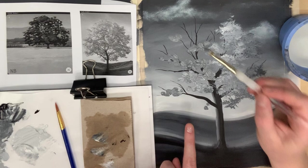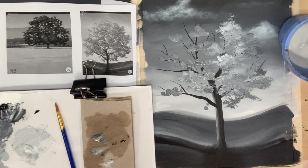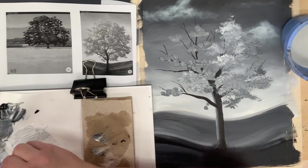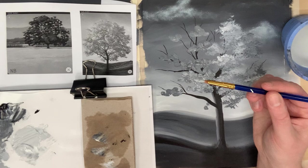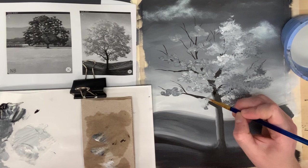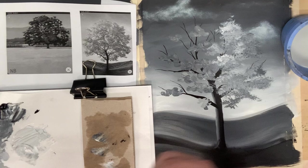After you've put in your big mass value sections, clean off your brush and we're going to build our light value tree foliage with our small rounded brush next. We're going to go in with our light gray or middle gray, and we want a nice amount of paint on that brush so the paint sticks up from the surface. Like we did before, do a big dad stroke, a mom stroke that's a little bit smaller, and then little kid strokes to fill in the smaller branches.